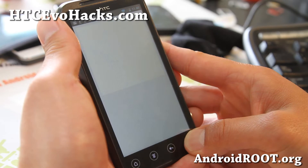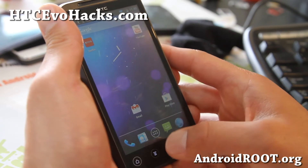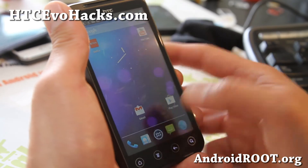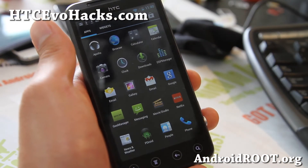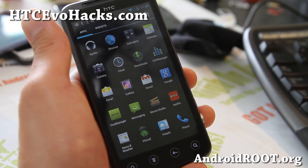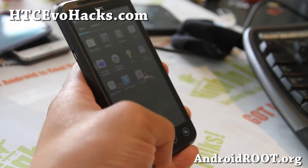It's one of these buttons here — oh, that's the search button. There is a way to get Google Now; I forget how to do it. But anyway, check it out. You can also install AOKP and Paranoid Android. Those are pretty much very similar to CM10.